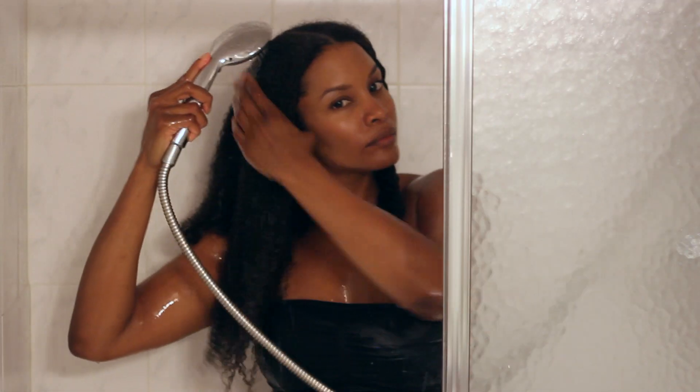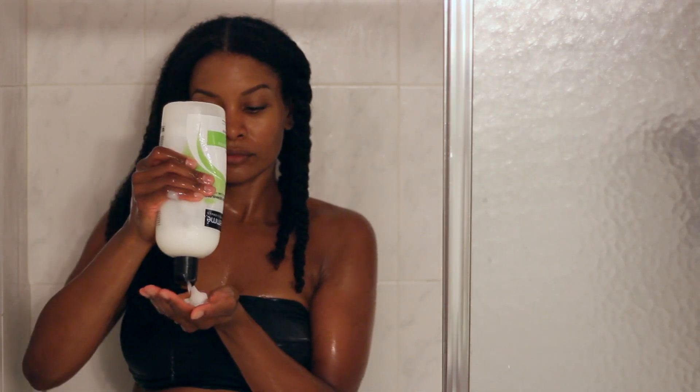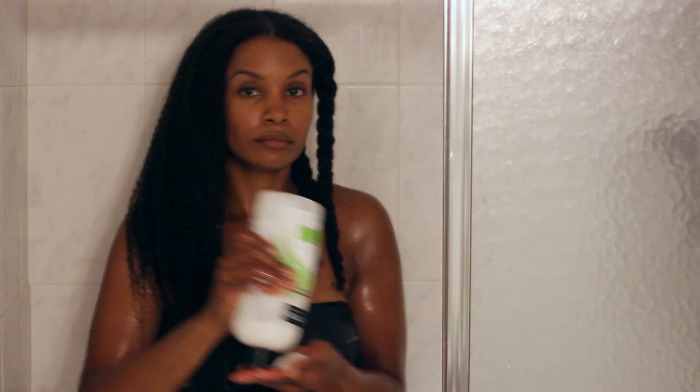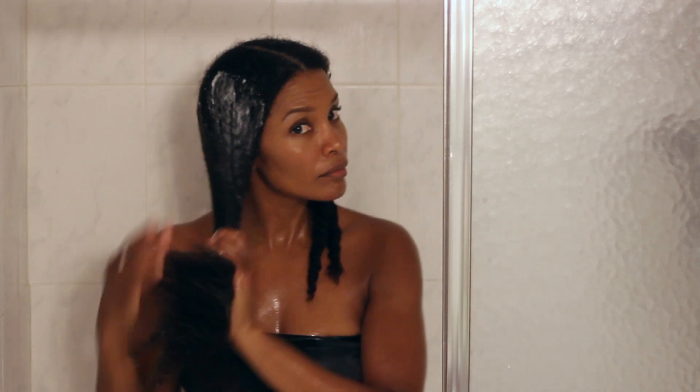Notice that I'm combing in the direction that I want my hair to lay — this trains the curls to lay how I want. Finger combing is also the best way to get curl definition; using a tool breaks up the curl, causing frizz.